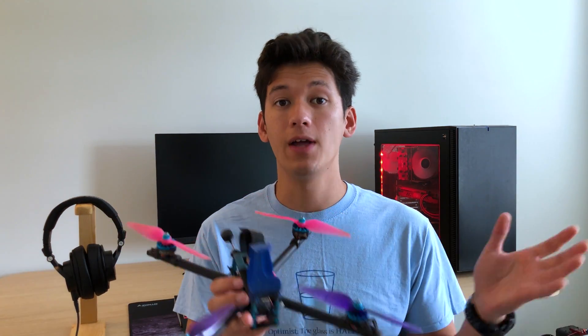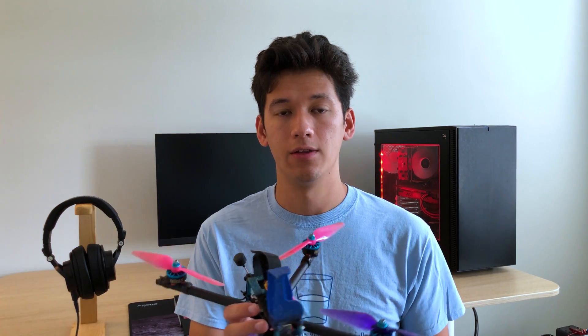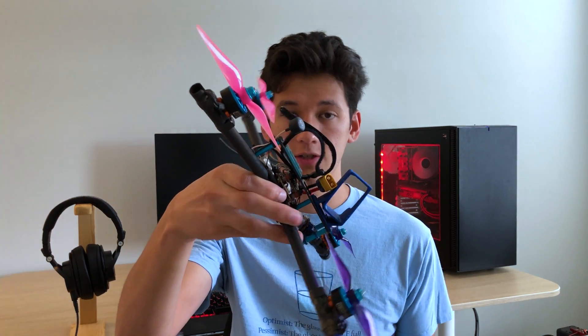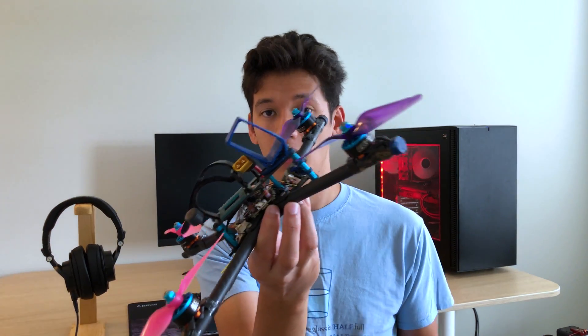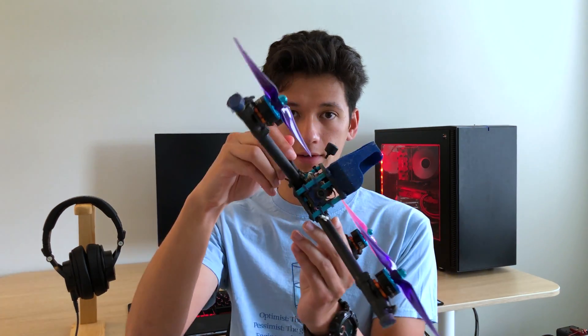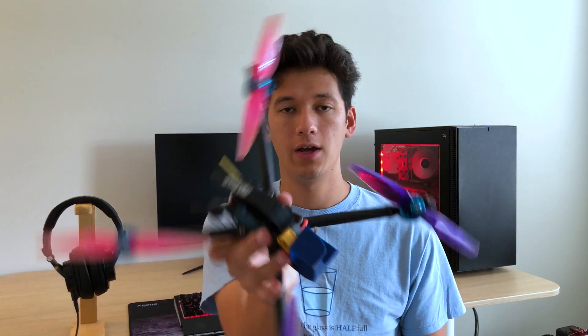For any aircraft there are three axes of rotation. There is pitch, which is just nosing down and nosing up — pitching down is nosing down like this, pitching up is nosing up like this. There's roll, which is banking the quad — rolling left, rolling right. And then there is yaw, which is spinning the quad — yawing left and yawing right.